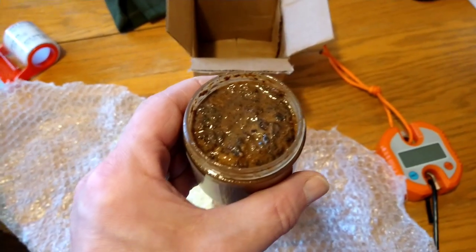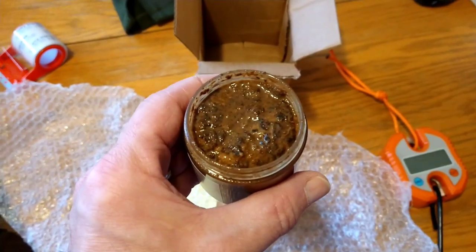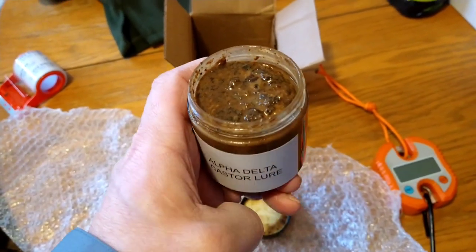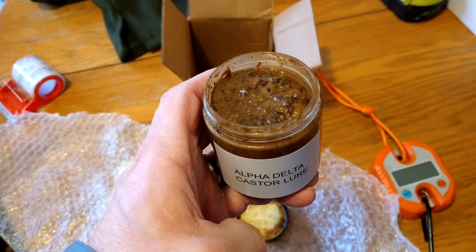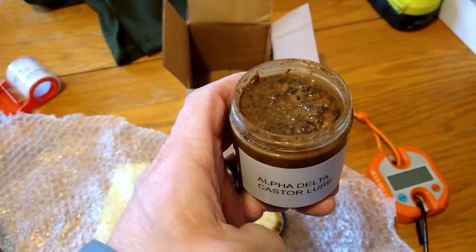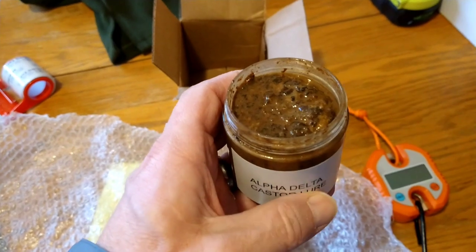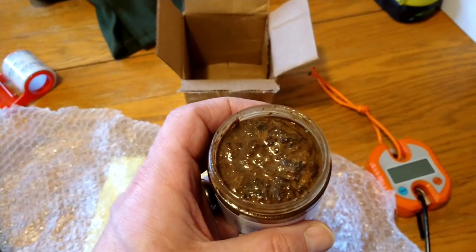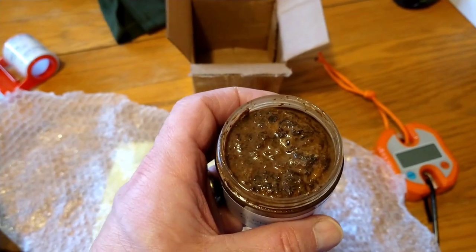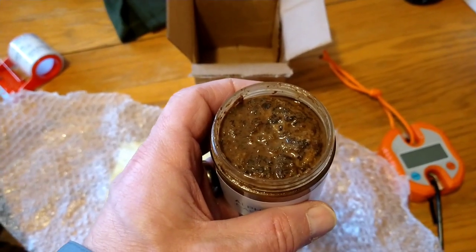Wow! I'm going to get the cap back on this thing. Holy moly. I'm sorry about the camera angle, but I'm afraid I'm going to spill this stuff. I'm going to put some tape on the label and we'll get going. I can't wait to try this. Hopefully tomorrow morning I'll be able to get out. Thanks for watching, guys. Trapping the Mitten.